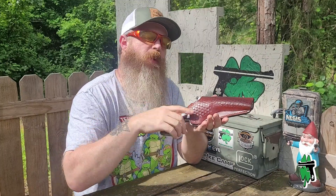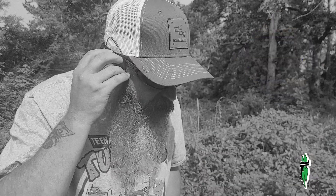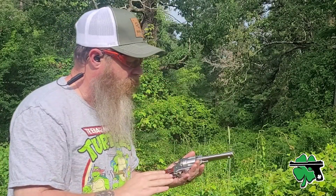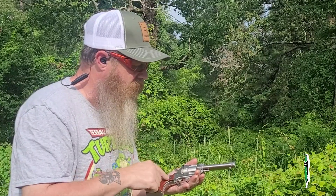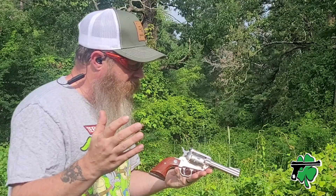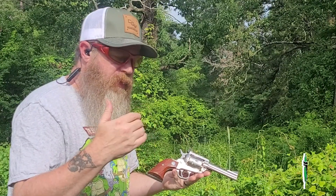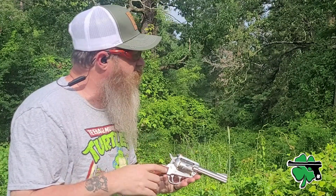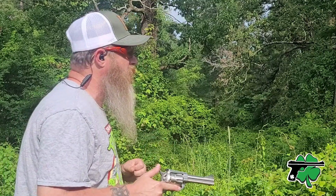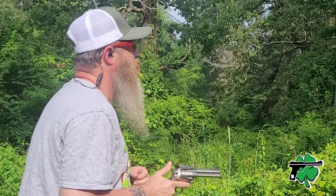Let's get down range and put some rounds on steel. Before live fire, safety is always first — eyes on, ears in. I'm about 15 yards back with one of our six inch steel gongs. Ruger Blackhawk in 357, going to fire six shots old school, one-handed — the way handguns were intended to be fired. Here we go.